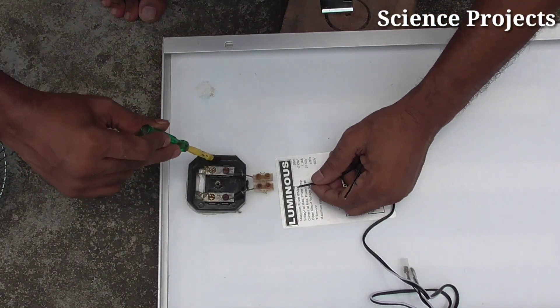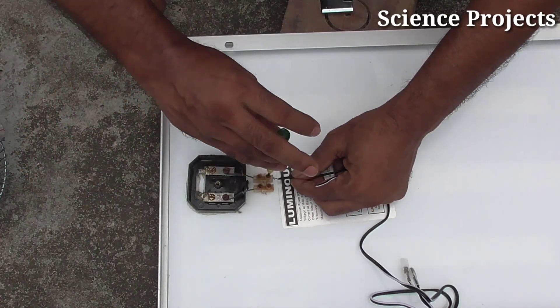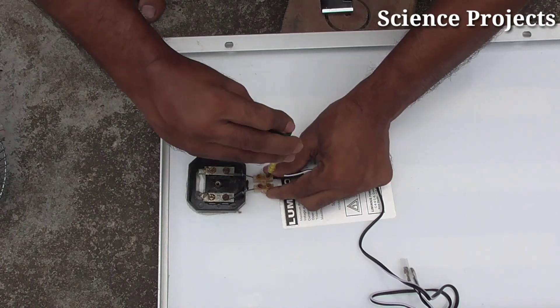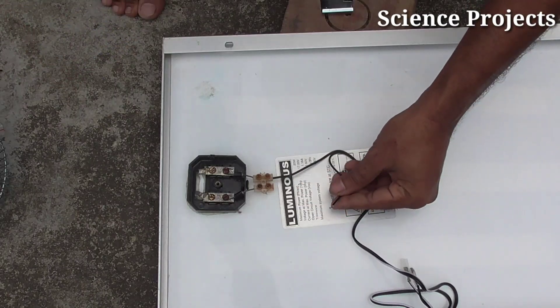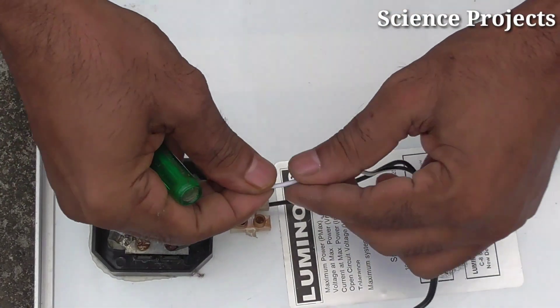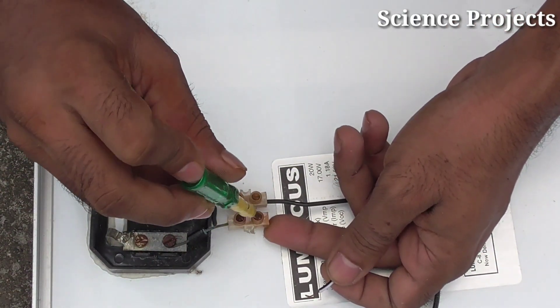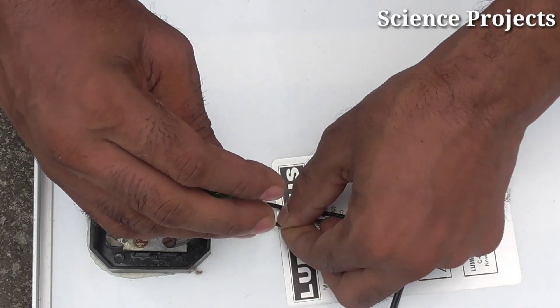So we are going to connect the minus to the black wire. There is also a white wire. This white wire is connected to the white wire.